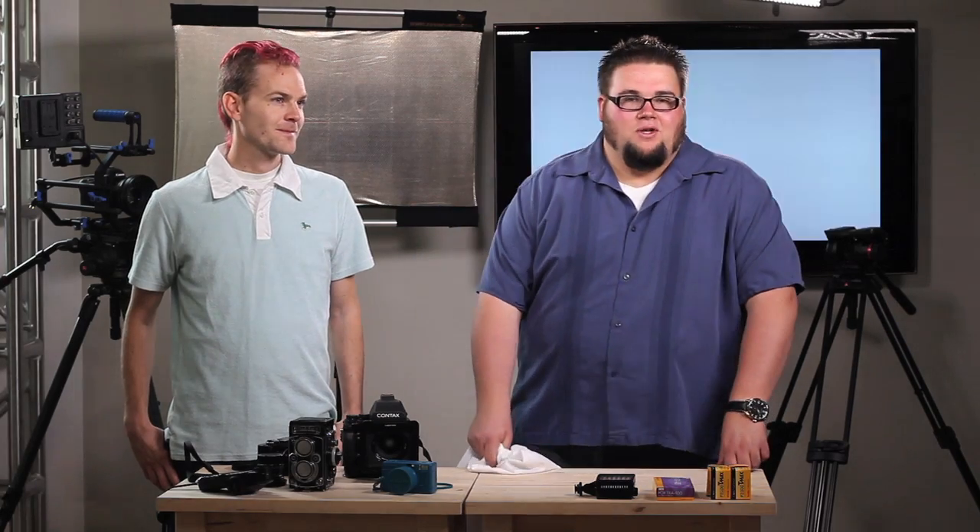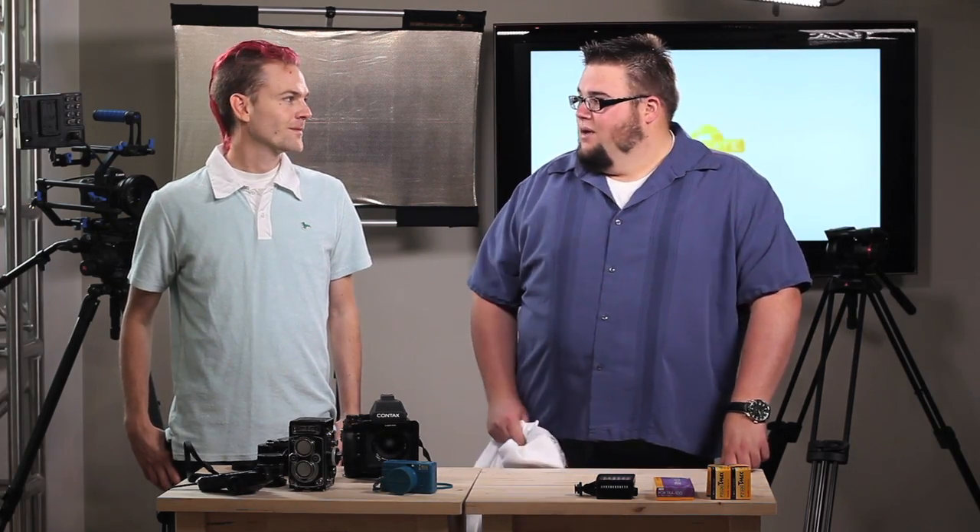Hi, I'm Big Ben with this week's episode of Equip Tips. We have a special guest today, you might recall from season one of Framed — Ryan Muirhead, famed film photographer.